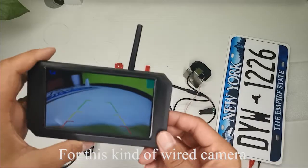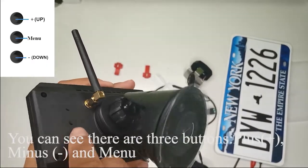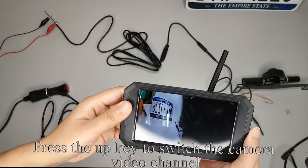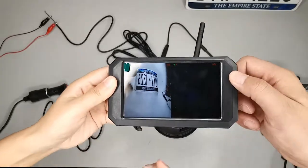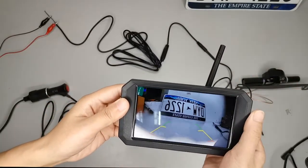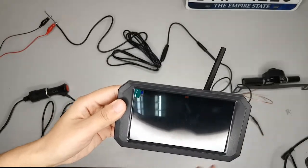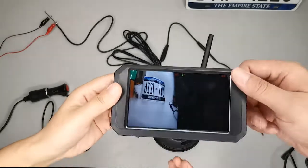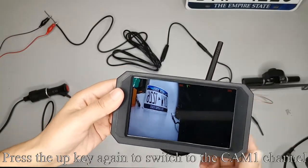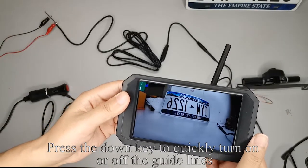The function of the keys for this wired camera: look at the back of the monitor — you can see three buttons: plus, minus, and menu. Press the up key to switch the camera video channel. Press the up key again to switch to the CAM2 channel, and again to switch back to CAM1. Press the down key to quickly turn on or off the guidelines.